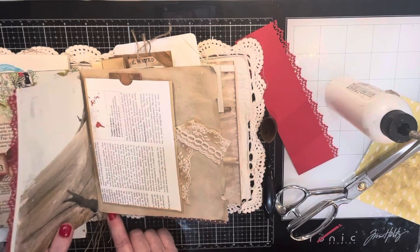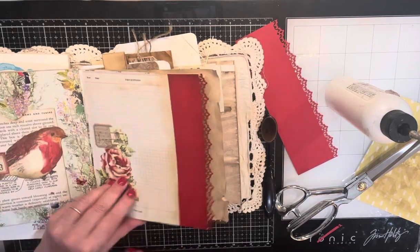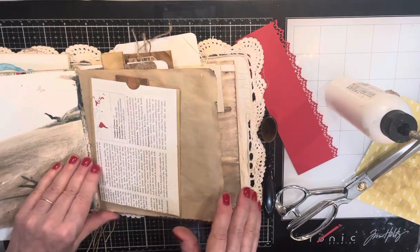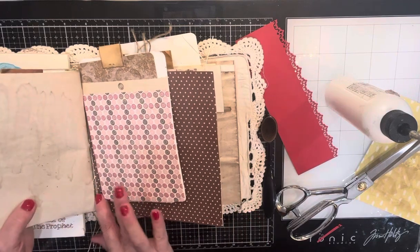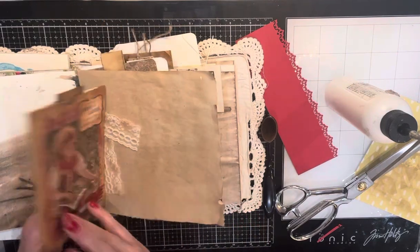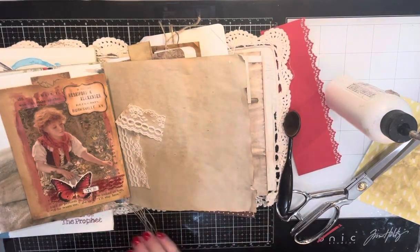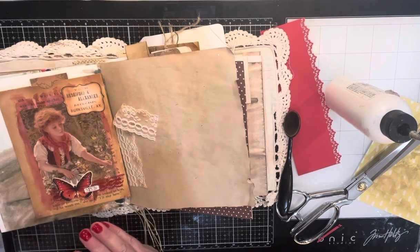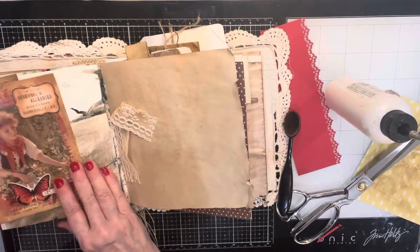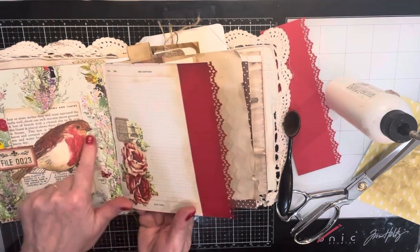The binding feels loose. I'm going to have to go in and check that. Sometimes when you check those bindings right here, you do more damage than good, so I'm always a little leery of that. Was I going to put a background page on there? I love that combination.